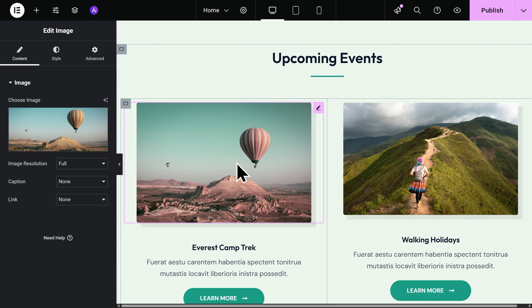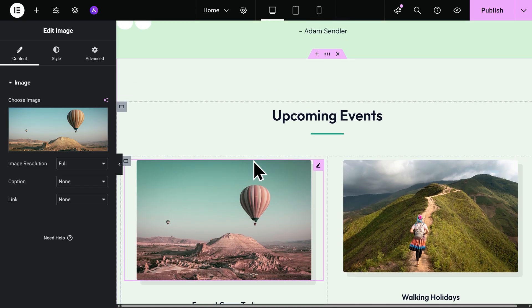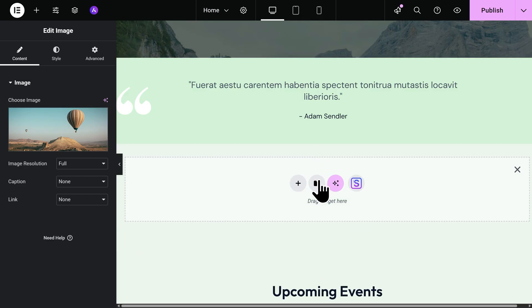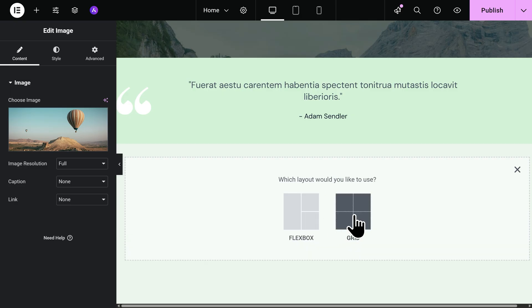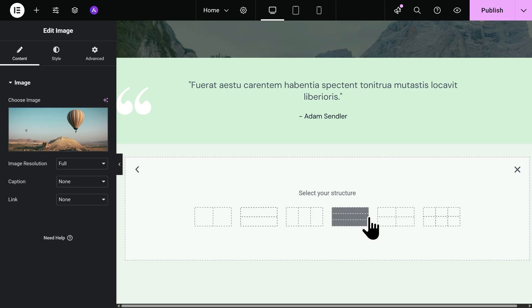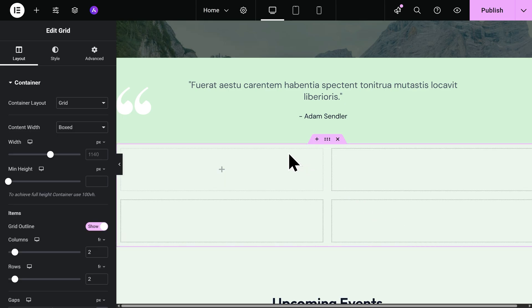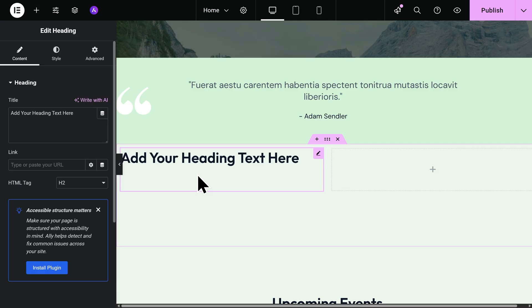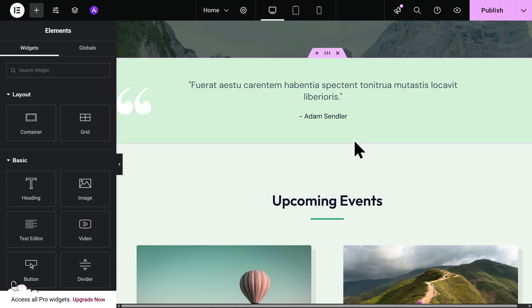We can also add in new containers and elements to our pages very easily. To add a new container, let's scroll up and find this pink pop-up — go ahead and click on this plus icon. That's going to add in a new container. Click on the plus icon again and here you'll be able to choose what layout you want — I'll go ahead and select the grid and choose my structure. Now let's add in a new element — go to the top left and click on the plus icon. Here we can see all of the different elements we can add, like text, an image, or a video. I'll drag in some text and drop it here. And later on, if you decide you don't want a container, you can easily delete it by clicking on the X icon.